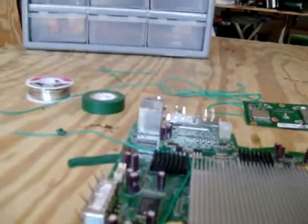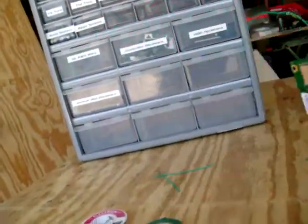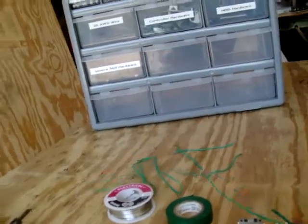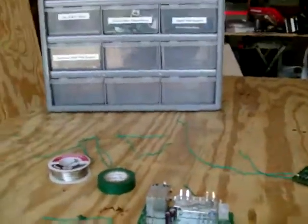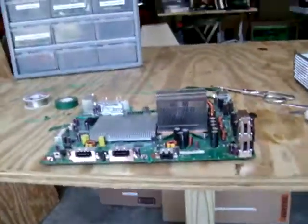I suggest getting yourself a good length of 26 gauge wire from SICKMODs — it's really cheap. I only got 10 feet for $2.50, and trust me, that goes fast. I got 10 feet and used it in about three days. So get yourself some 26 gauge wire and your Pulse VU, and you can get started.